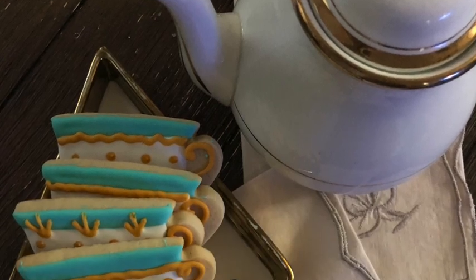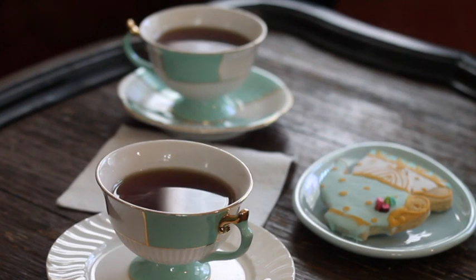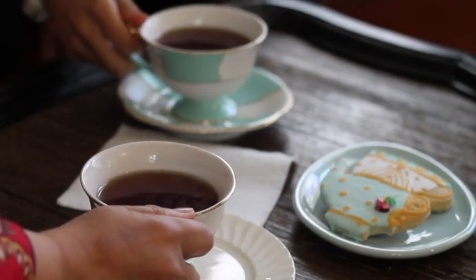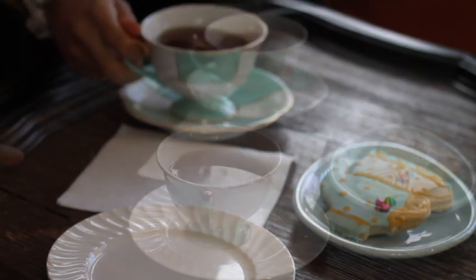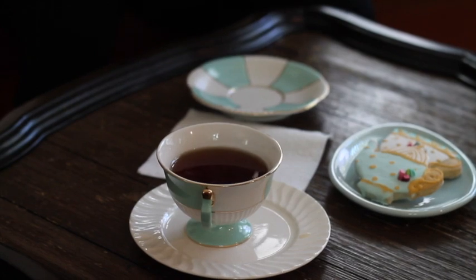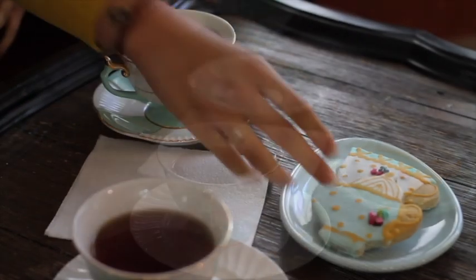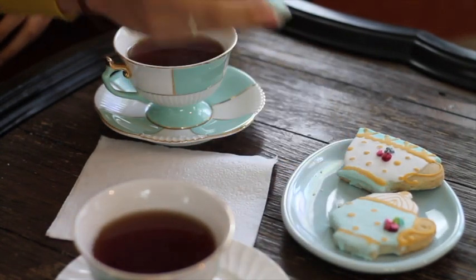During these quarantine days we have been drinking a lot of tea to keep us calm and healthy. This is a mix of dandelion, chamomile and green tea and it's very very good — very delicious. It really calms you and puts you in a good mood to decorate cookies. I'm super excited today that you're coming here to my channel and I'm ready to share how I decorate these beautiful tea cookies.